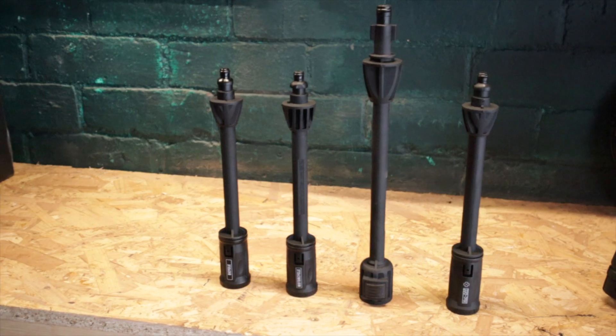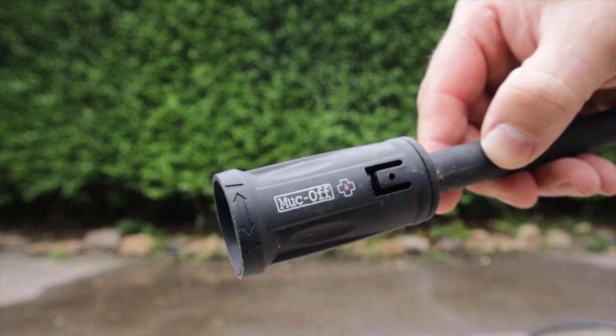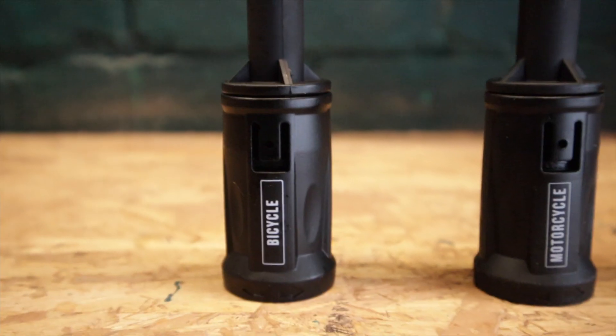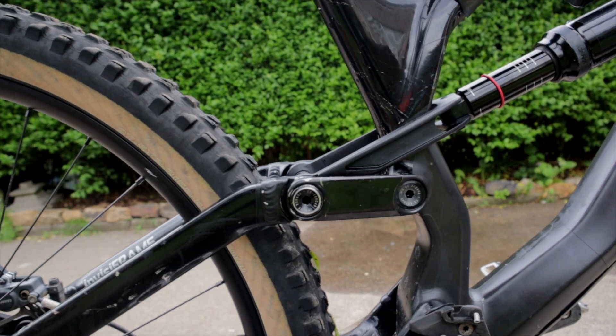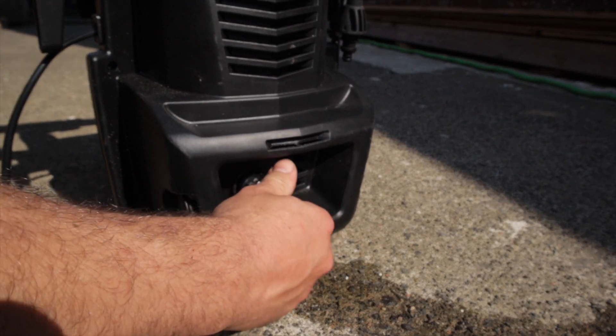The one thing that makes this pressure washer different to the usual ones is the lancers. Apart from the standard one that you'd get on any pressure washer, which you'd use for the obvious things, you've got one for a bicycle and one for a motorbike, which have safe pressures to avoid damage to the delicate surfaces or blowing the grease out of your bearings and moving parts. So let's put it together and see what it's like.